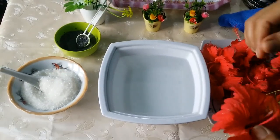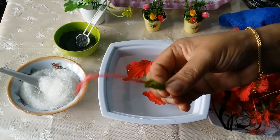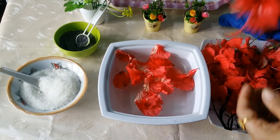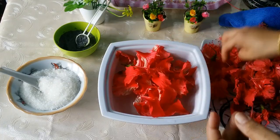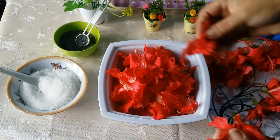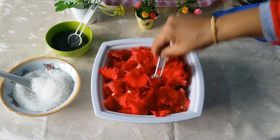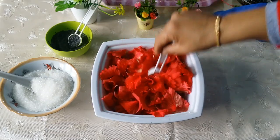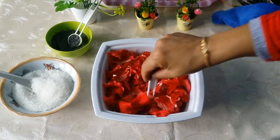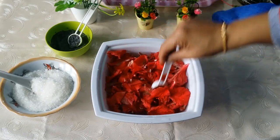I am going to put it in the petals. I am going to remove the petals, then put it back in. Let them be cleaned up and set together.